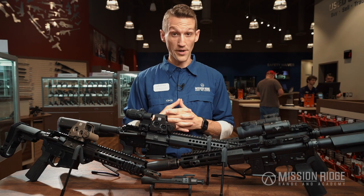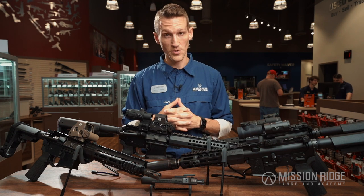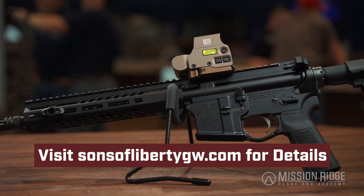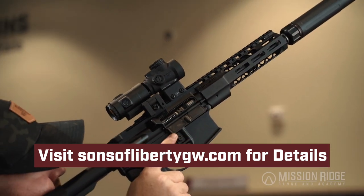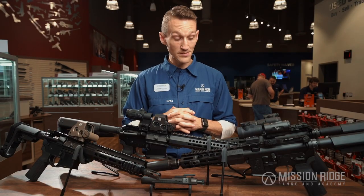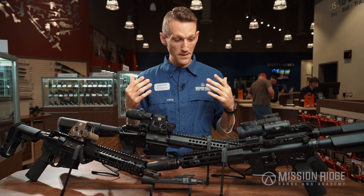In addition to the quality, they offer one of the best warranties in the shooting sports industry. If you ever shoot out your barrel, they replace it. If you ever blow out your gas rings, they replace it. And in the event that you ever have to use your firearm in a defensive manner and the police seize it as evidence, they will send you a replacement firearm immediately.